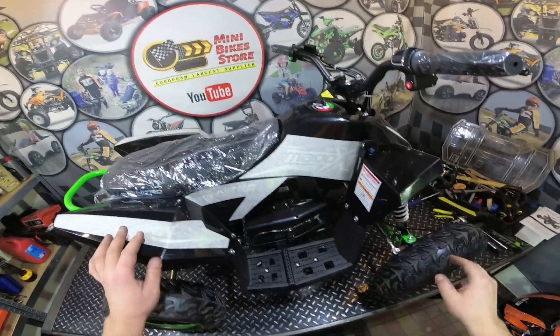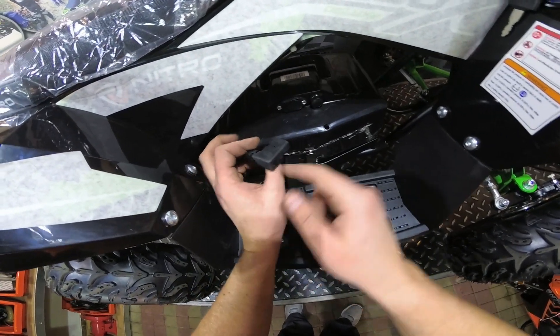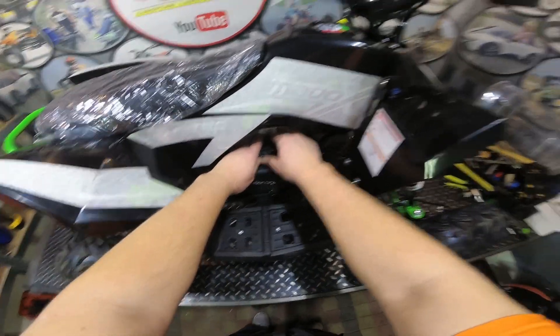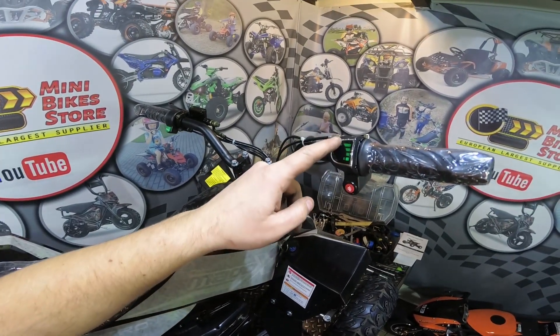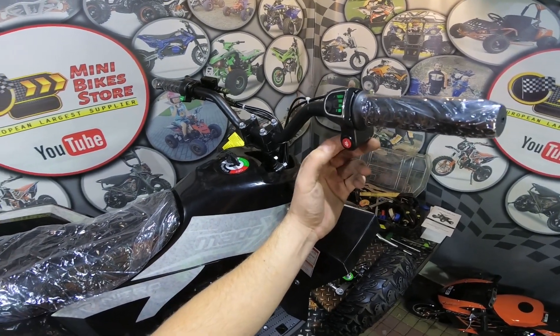The quad is now fully assembled and we can test it. First you need to connect the main cable into the battery pack here. Here we have the main ignition — turn the ignition on. Here it shows us the battery life.